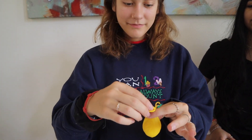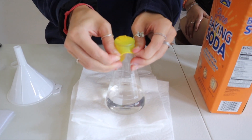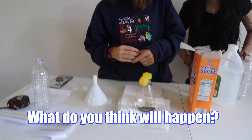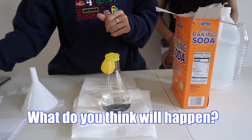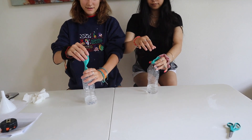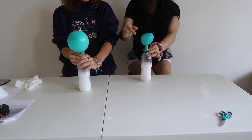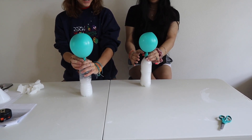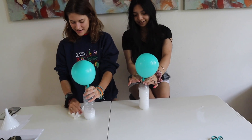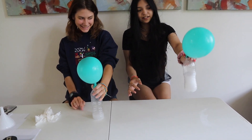Remove the funnel and stretch the end of the balloon over the top of the bottle with the vinegar in it, but make sure the baking soda stays in the balloon. Make a prediction: what will happen to the balloon when you add the baking soda to the vinegar? Carefully tip the balloon upright so the baking soda falls into the vinegar, let the reaction happen, and observe. You should see the mixture start to fizz — this is because the acetic acid and baking soda react together to produce sodium acetate, carbon dioxide gas, and water. The carbon dioxide fills up and inflates the balloon, while the acetic acid and sodium stay dissolved in the water.